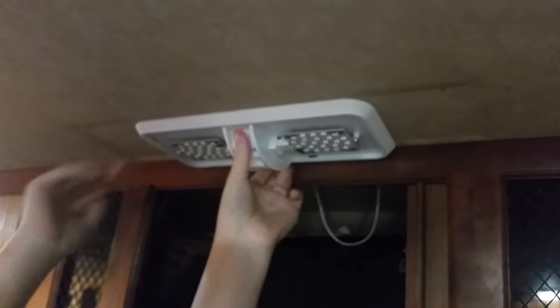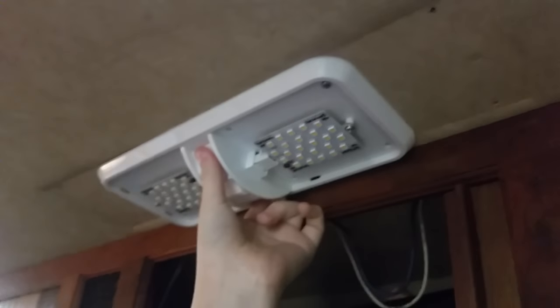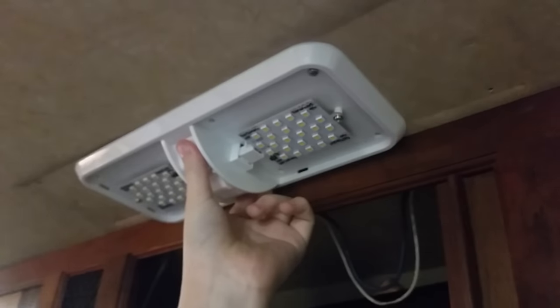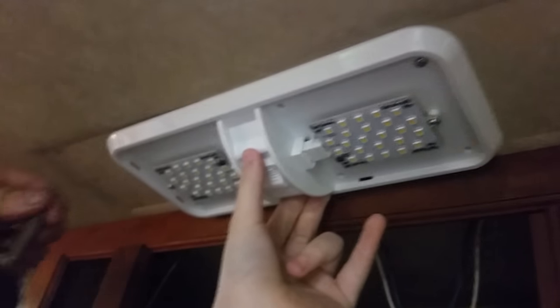Don't touch those light bulbs. Having an assistant is important because you don't want them dangling on the wires — they're soldered to a board on the back.